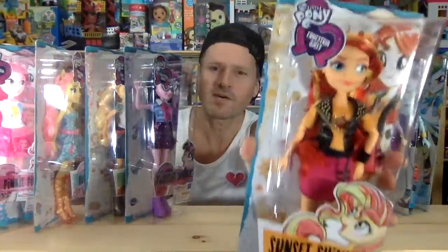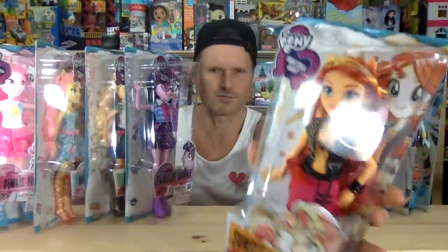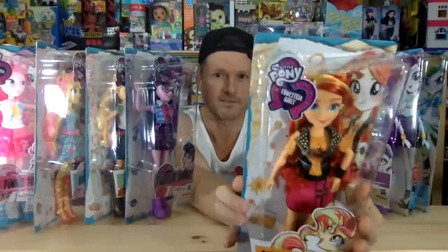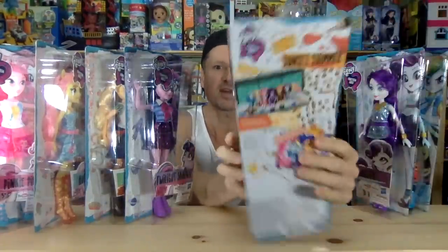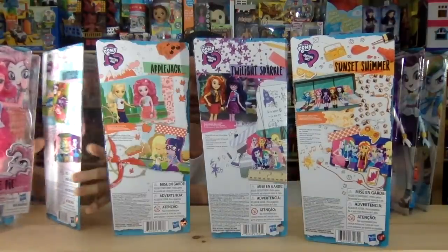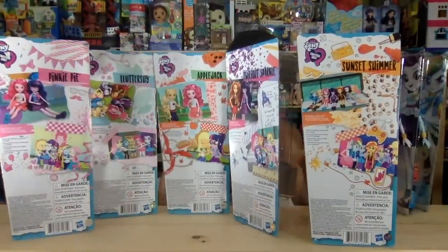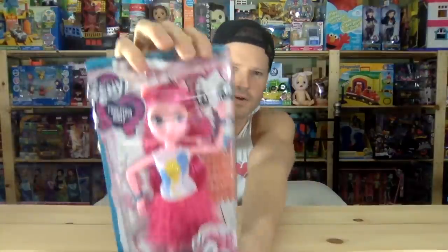I don't know why they included Sunset Shimmer. I don't have a doll of her open. Why did they include her with the main six? I find that kind of bizarre. I don't know if I really like the style but I'm willing to take a look at them. The heads are really big and they look lightweight. I really love the packaging — every single box is different and really unique. I did get these on sale at a really good price.